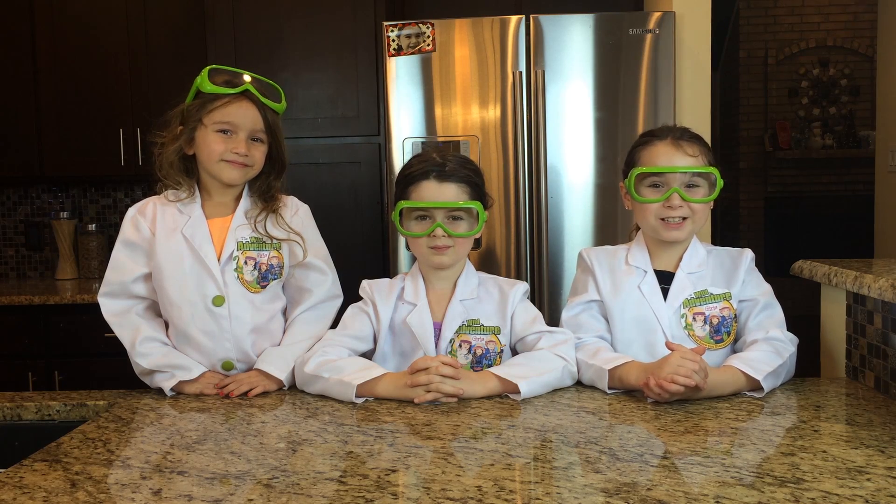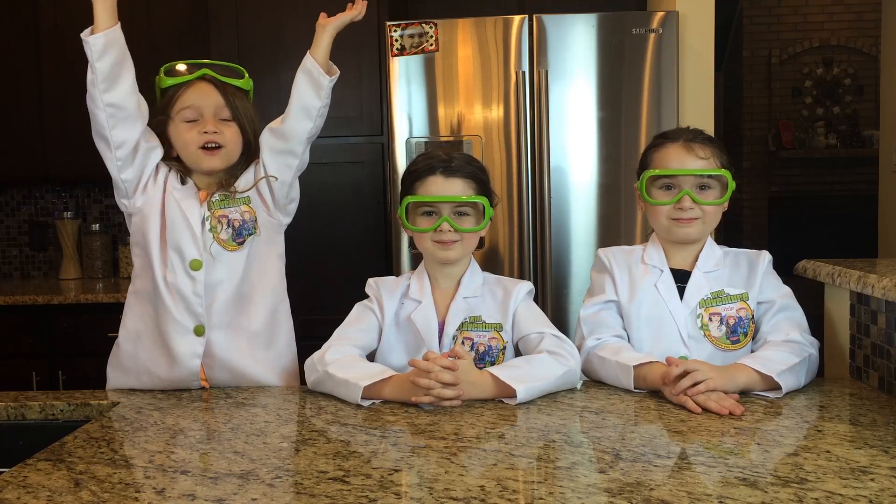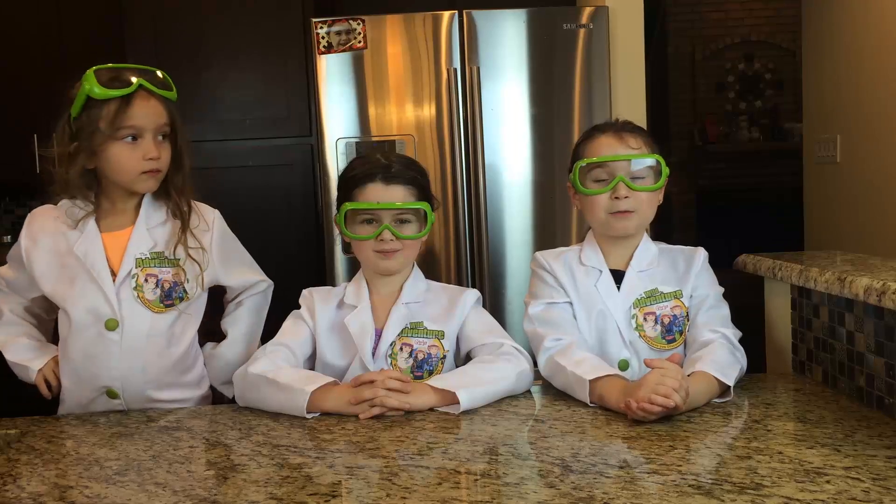Hi, we are the Wild Adventure Girls. Welcome to our Wild Adventure Girls Explore Channel! Today we're doing an ivory soap experiment.